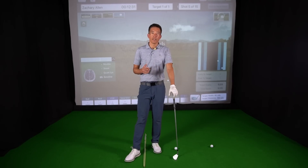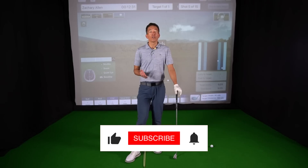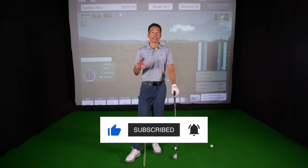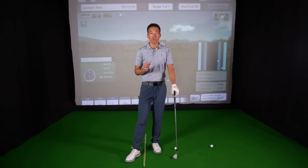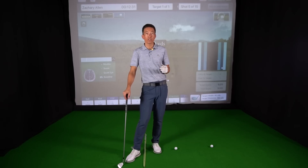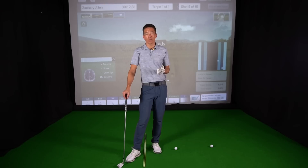How you doing? This is Zach Allen. We are going to fix your shank once and for all. And if you don't have a shank right now, you know it comes about from time to time — like that great uncle that comes to visit you that you can't wait to get out of your house. It visits everybody, especially if your handicap is between 10 to 25. You're going to go through a bout of the shanks. So I'm going to give you just a little insight as to why that could be happening. Maybe your buddy's going through it and you can help fix him.